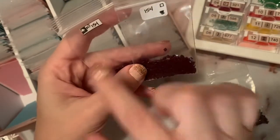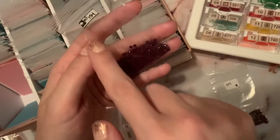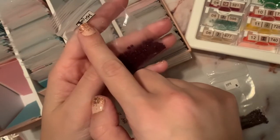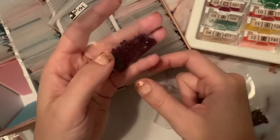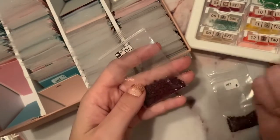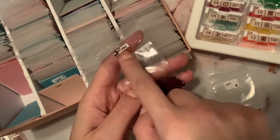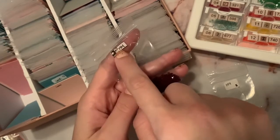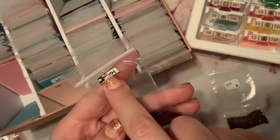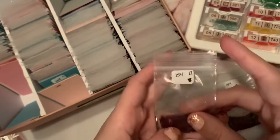A couple of kits ago I did a Distracted by Diamonds kit, so I bagged those by themselves. I used the repositionable label from the Zyron sticker maker — I just took it off the storage container and put it on the bag. The DMC code was already written on there, and then I wrote 'DBD' for Distracted by Diamonds. It's not really sophisticated, but it tells me what I need to know.